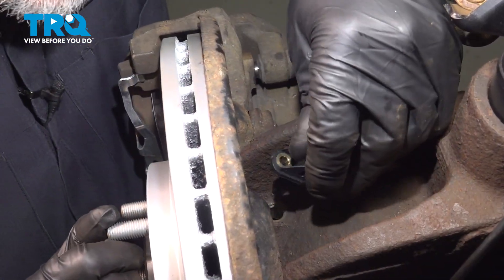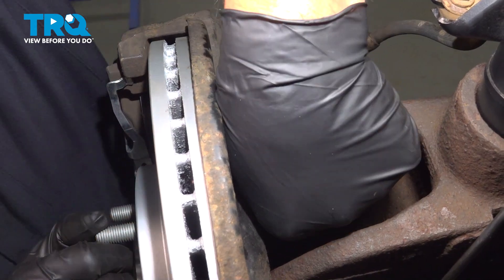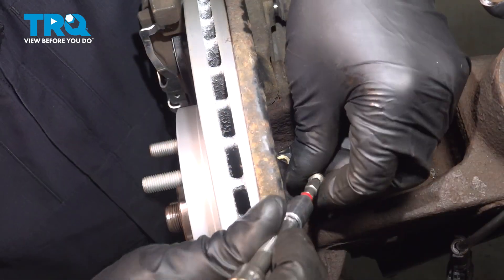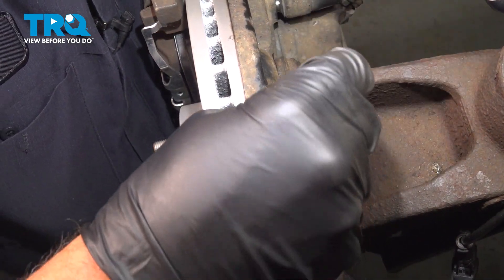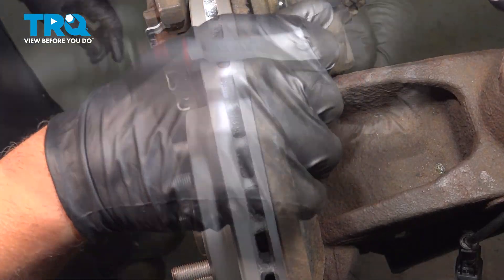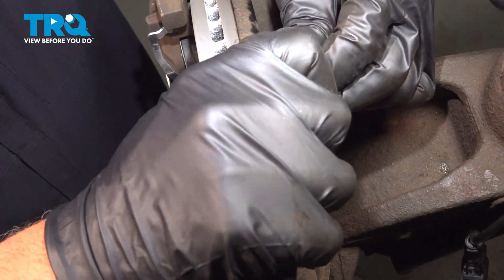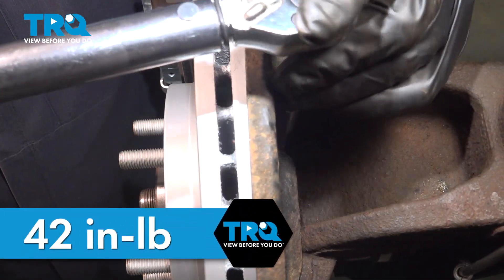Take the new sensor, line it up, and push it all the way down. Make sure the hole's lined up. Take the screw, get that lined up, and just snug that down — not too tight. We'll torque that to 42 inch-pounds.